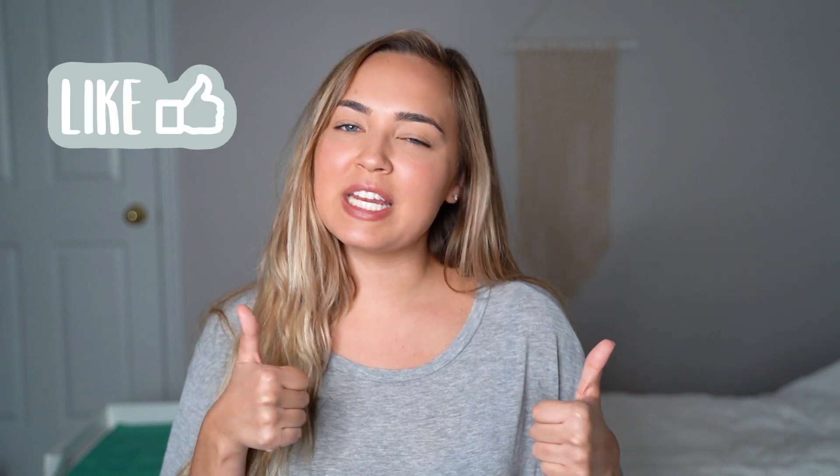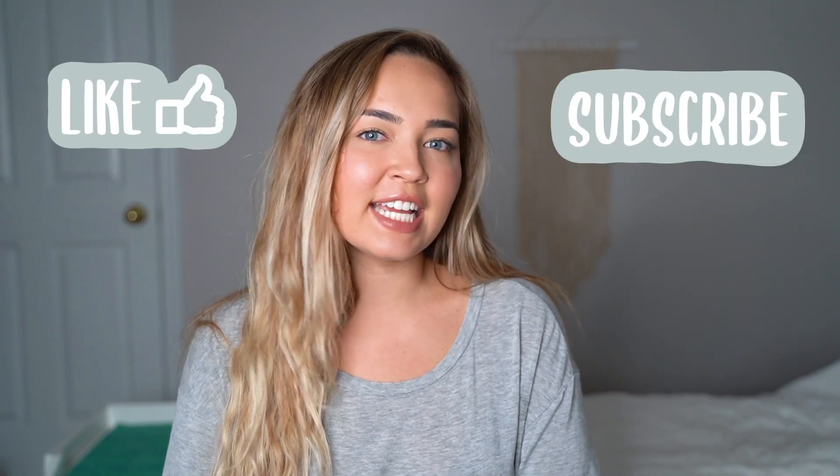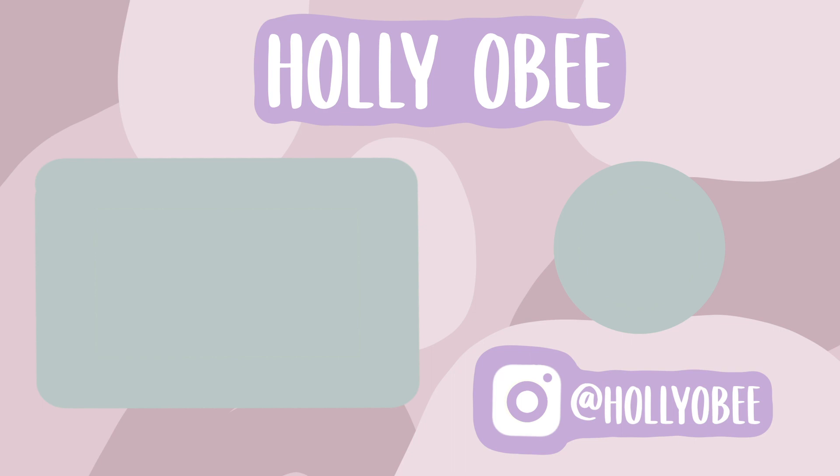Now you can see the crate all together with the bed and the cover. It just looks so much better in the room — it's more comfortable for Stella and overall just a lot more aesthetically pleasing. I hope that if you're trying to do your own little crate makeover this video helps you or at least sparks some ideas. If you want to follow Stella on Instagram, her username is at StellaTheMiniDocs. If you like this video, please give it a thumbs up and hit subscribe, and I'll see you guys next time.